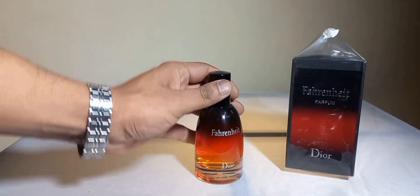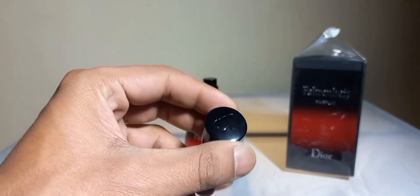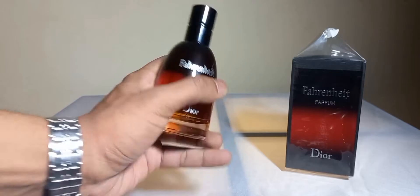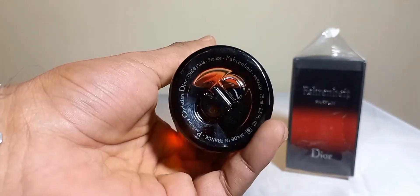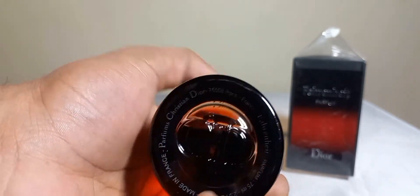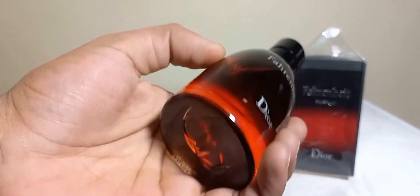Here is the bottle. It has a normal weight cap but it's made from pure metal. It's a small cap and the bottle is not so big because it's a 75ml juice. 'CD' is written for Christian Dior, made in France. The glass is shady and transparent, and on the top it's black and dark.